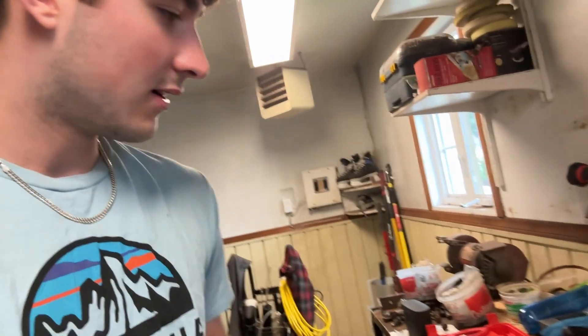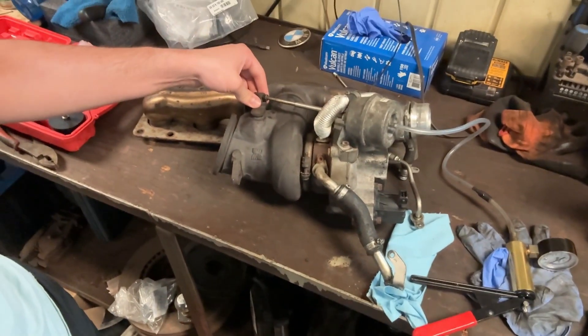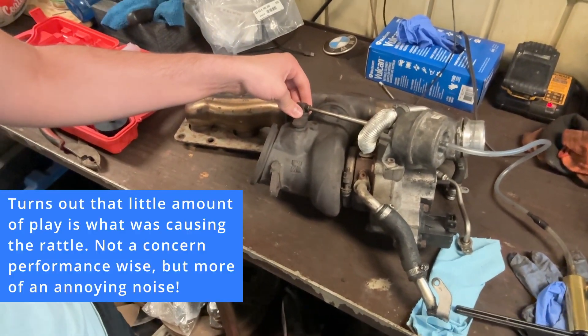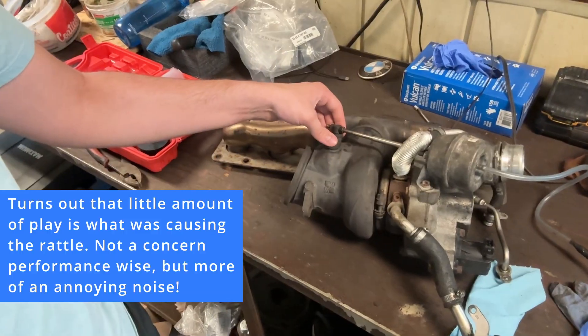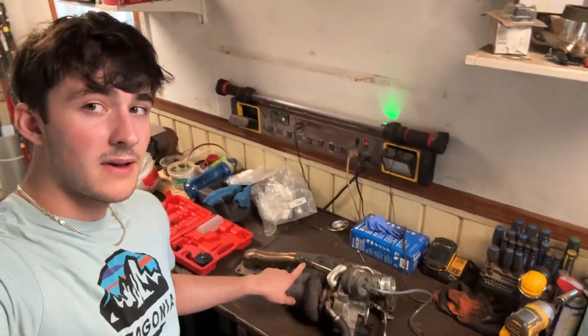I have the wastegate replacement kit that you can buy online. Should I replace it or not? Overall, there's not that much play. I'd be surprised if that was the play that would cause that much sound. Well, let's adjust the wastegate and then we'll reevaluate.